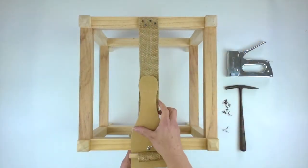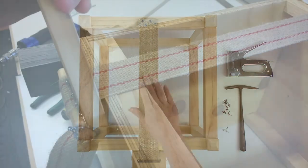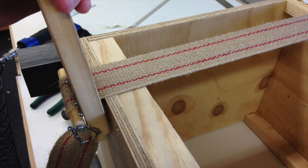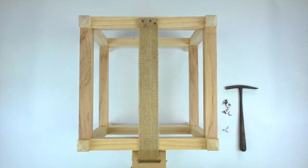Adjust it as necessary and then start pulling the handle of the webbing stretcher towards you — this will tighten up the webbing. When it's as tight as a drum, you can secure it with tacks or staples.